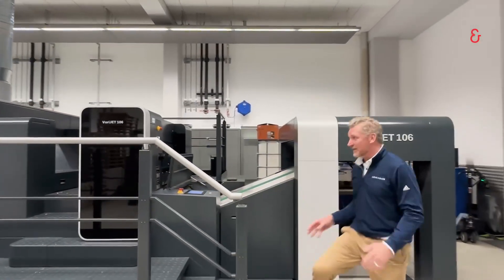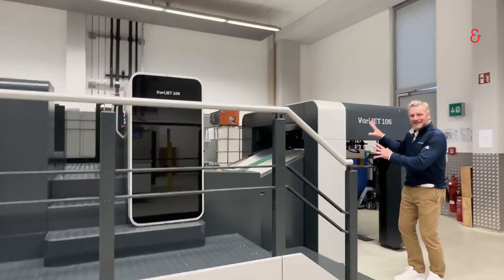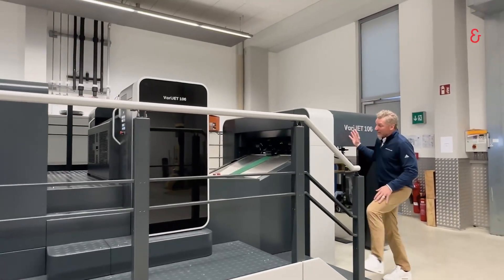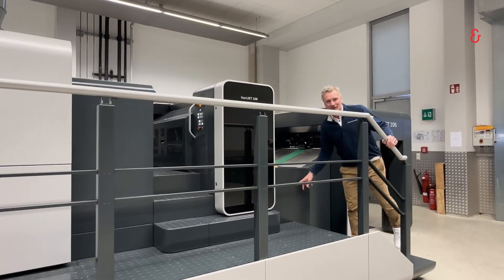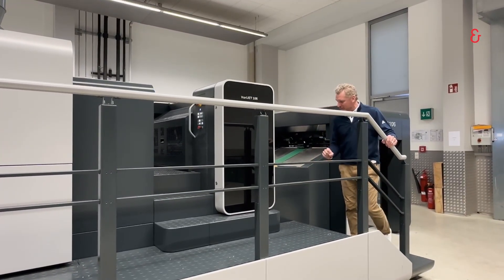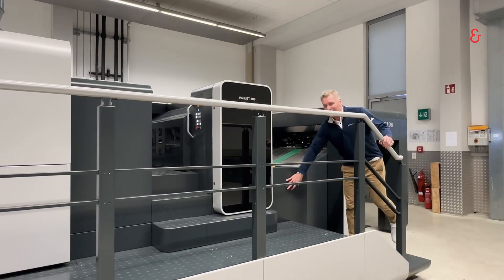We start with our repeater feeder — proven technology from all of our repeater presses, it's exactly the same feeder. We then go into our infeed system. We use our SIS technology, our sensoric infeed system — a proven, world-renowned system for our infeed register.